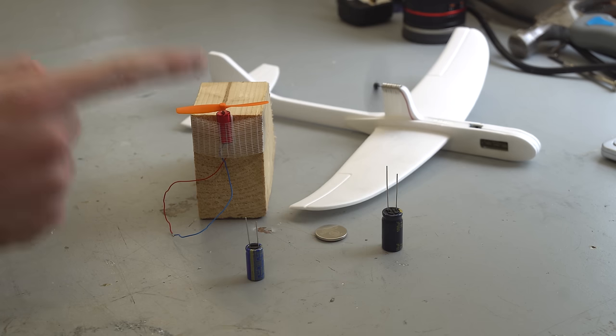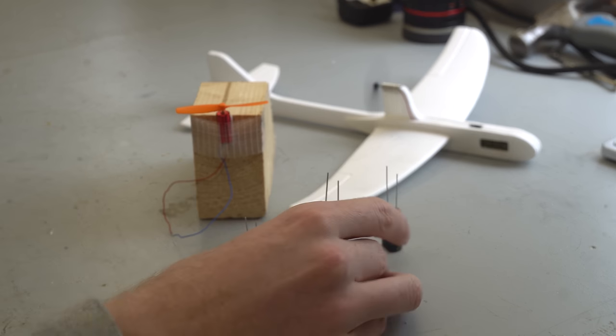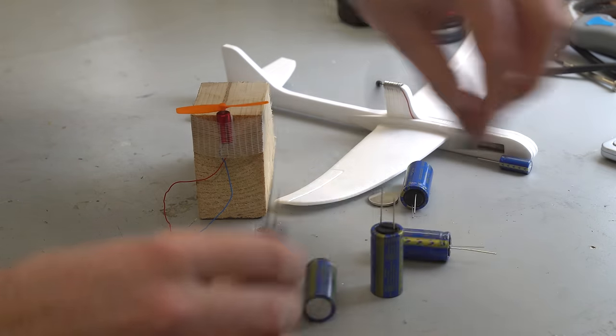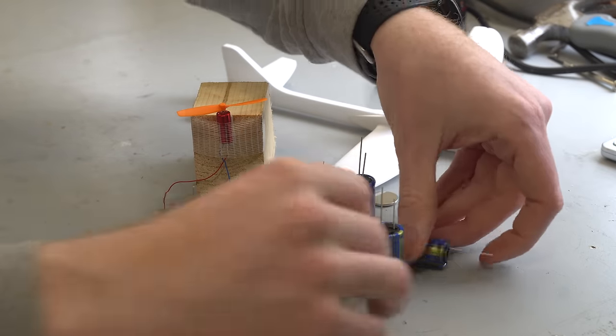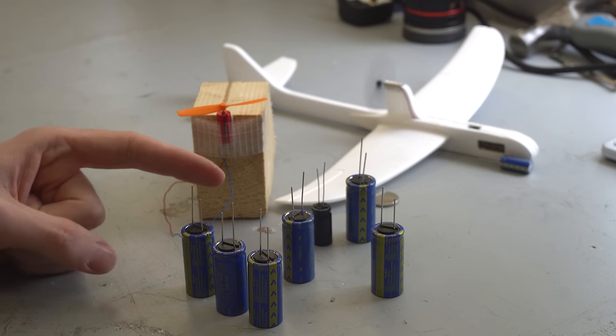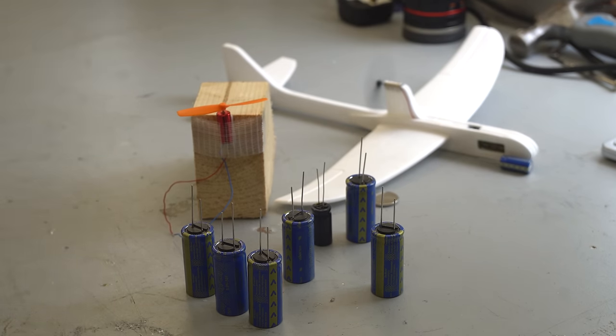This plane is pretty cool, but I still don't think it's using the full potential of a super capacitor. So I think it's time to step it up a notch — or maybe a bit more. I'm going to use six super capacitors to power a 500 watt brushless motor using a large propeller to see how high I can launch an electric rocket. Let's go.